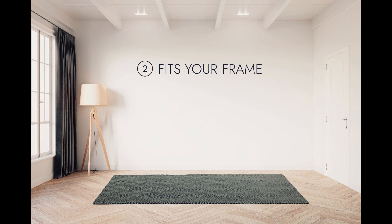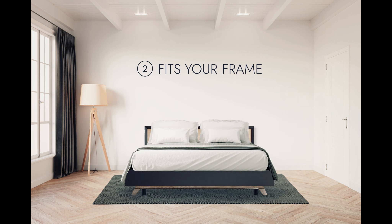Number two, fits your frame. Just drop it in and adjust the height. No box spring required.